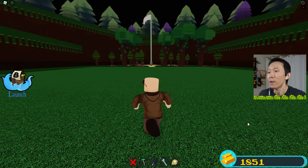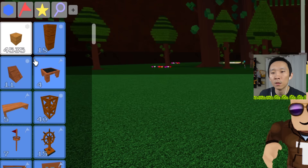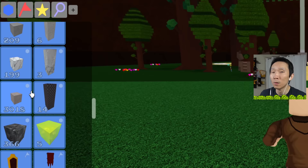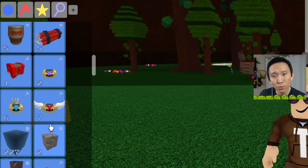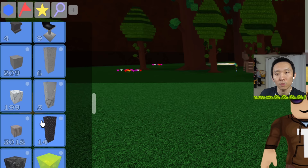I wanted to show you guys how many blocks I had. Right now I have 4,500 wood blocks and I think I used about 4,300. The other block I used a lot of was this diamond plated steel — I have 3,000 blocks of that and I pretty much used all 3,000. The only other blocks I used were some plastic blocks.